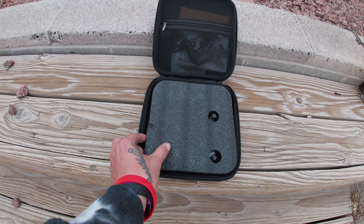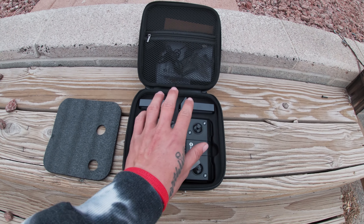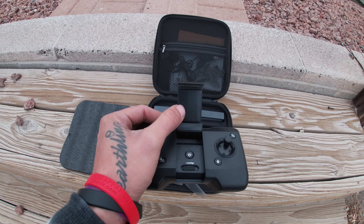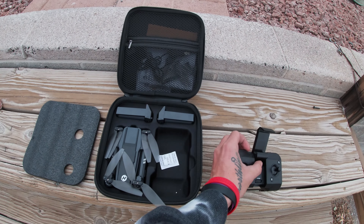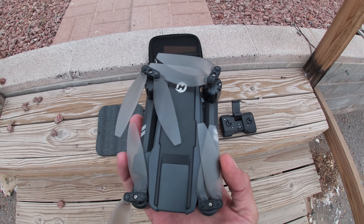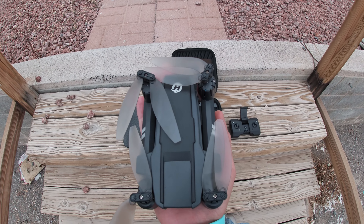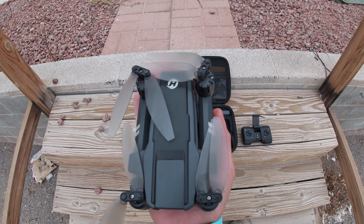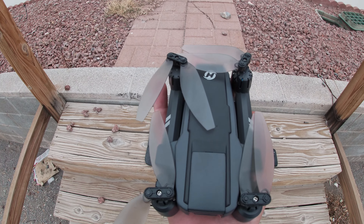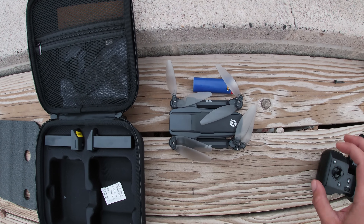Here's what you get when you first open the case. I didn't change anything up besides taking everything out of the packaging to make sure it was charged. You get two batteries and a controller, which is a pretty decent size — it's got a flip-up section so you can include your phone in it. I don't have anything to compare it to right now, but I do plan on making a comparison video of this HS 440 with the HS 720E, because this is basically the pocket-size version of the HS 720E.